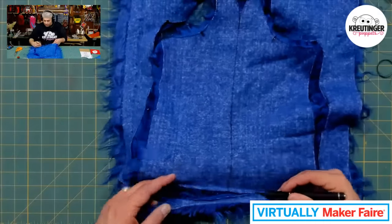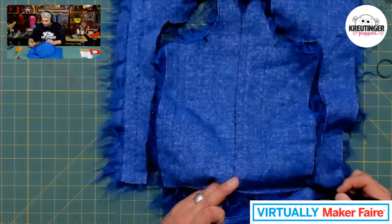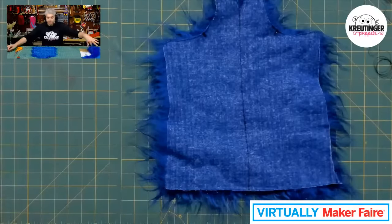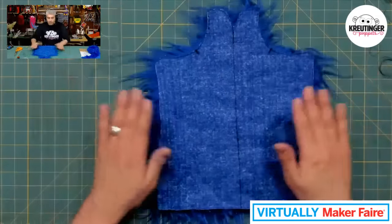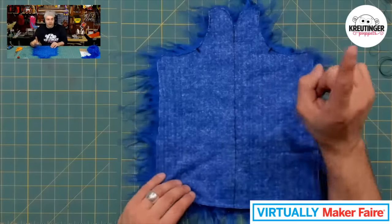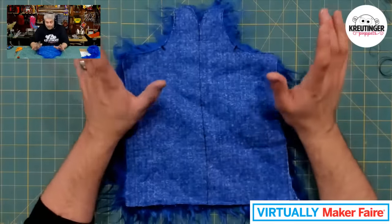I'm excited to one day go back to an in-person Maker Faire. So now I have my entire pattern cut out, and what I'm going to do is teach you some basic sewing techniques.